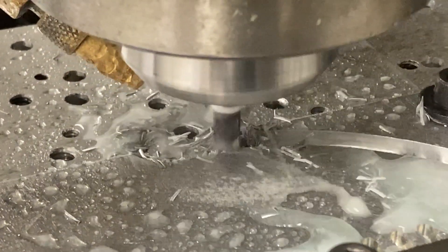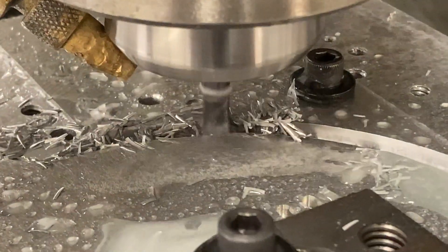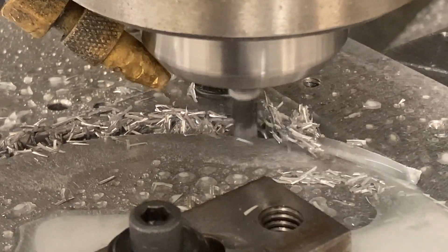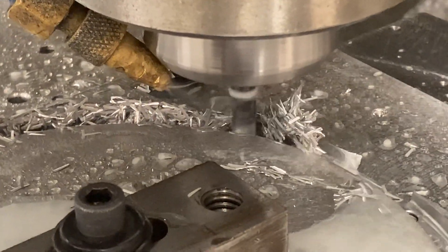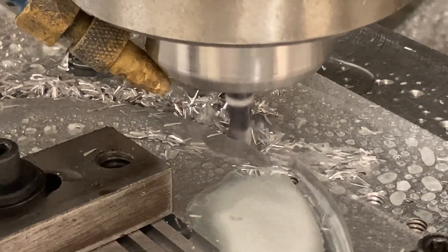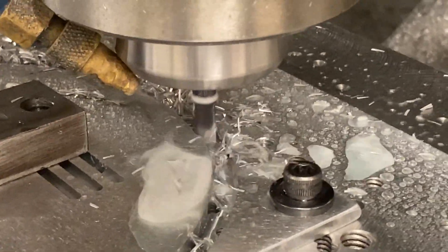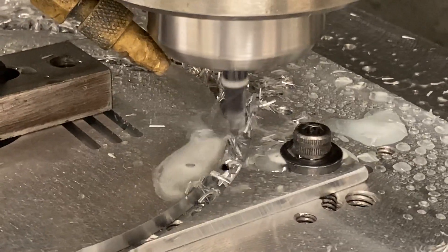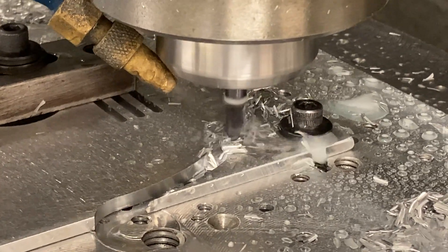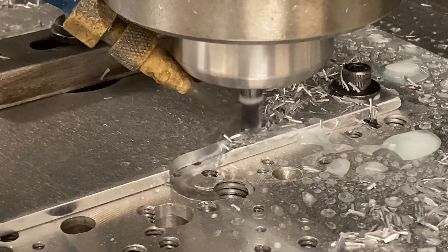Now we're going to take another roughing pass — the semi-finish pass. The part finishes at five and a half inch diameter, so that's a 2.750 radius. The first roughing arc I swung through was at a 2.8 radius, so I left 50 thousandths on a side. This is programmed to the finish profile at 2.750 radius; however, the contour feature is leaving five thousandths for a finish cut.